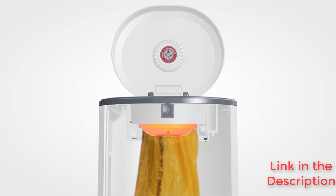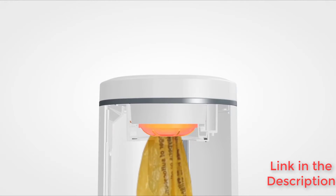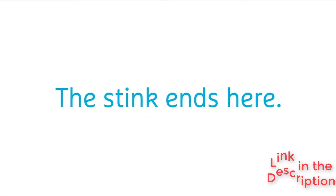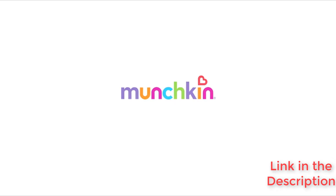If stink-free isn't cool enough, Munchkin plants a tree with every purchase. You'll be doing something good for the environment while you limit odors in your home.